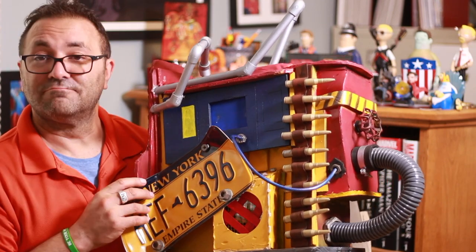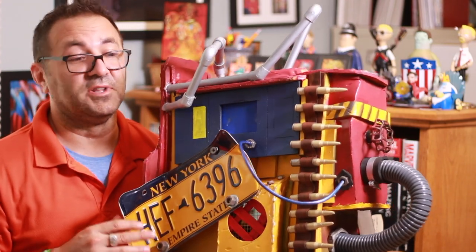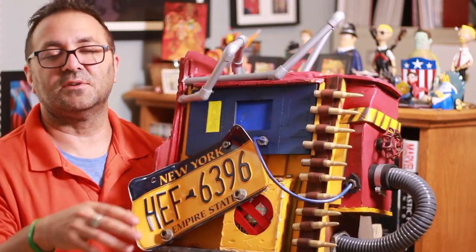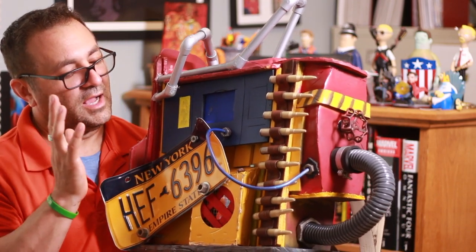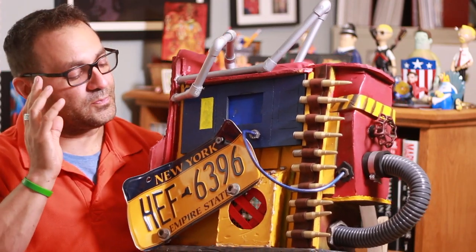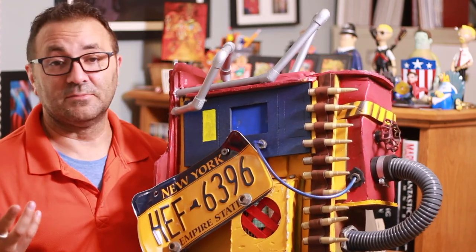Alright, so there you go — the back bling for Rust Lord. I've got a few more things to do and then I'm just going to be debuting Rust Lord, I would say, within a couple weeks. I'm really excited because this was so much fun. Sometimes with the sanding and everything with 3D printing it can be a pain in the butt. And this was fun — cutting foam, glue guns, burning yourself, all that kind of fun stuff. I really enjoyed it. And again, who knew you could buy a license plate on eBay? I guess you could buy anything.